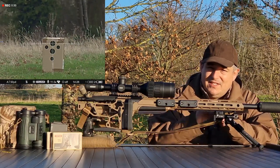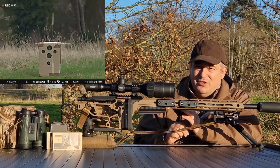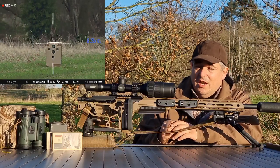You can buy this in two variants: a standalone scope where you provide your own IR, which is about £1,050, or for £1,200–£1,250 you can get the scope with its own 940 IR, which is a low visibility IR — meaning your quarry can't see the glow.